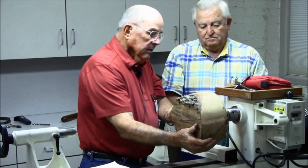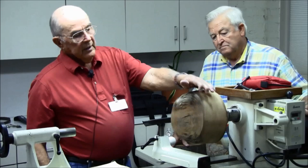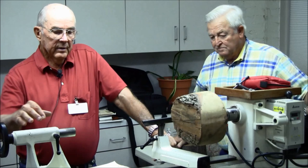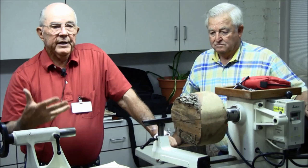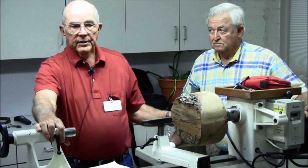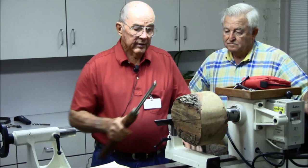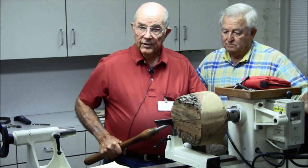You can see this blank is not running real round at all. When you turn the lathe on, probably at 500 rpm, the lathe is going to start shaking, and you do not want to run this — even with the tailstock up — at a speed that causes it to shake. You can get to four or five hundred rpm, but just keep bringing up the rpm until it starts to shake, then back it off. Most folks would take a bowl gouge and start going right across the surface to round it up — is that the way you all do it?